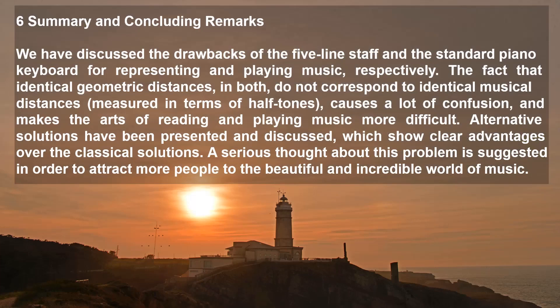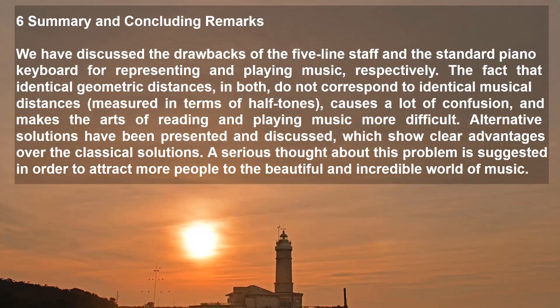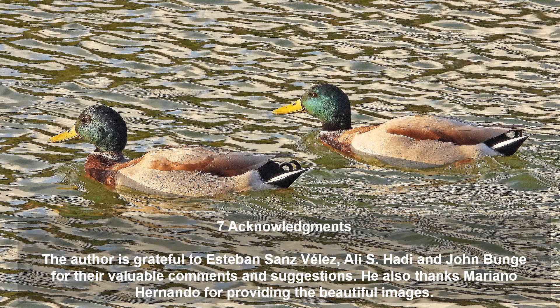We have discussed the drawbacks of the five-line staff and the standard piano keyboard for representing and playing music respectively. The fact that identical geometric distances in both do not correspond to identical musical distances measured in terms of half-tones causes a lot of confusion and makes the arts of reading and playing music more difficult. Alternative solutions have been presented and discussed with clear advantages over their classical counterparts. A serious rethinking of the problem is suggested in order to attract more people to the beautiful and incredible world of music. The author is grateful to Esteban Sanz Vélez, Alec Javi, and John Bange for their valuable comments and suggestions, and thanks Mariano Hernando for providing the beautiful images.